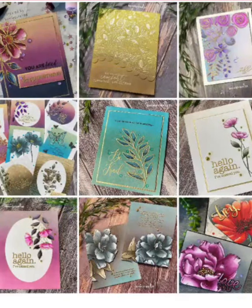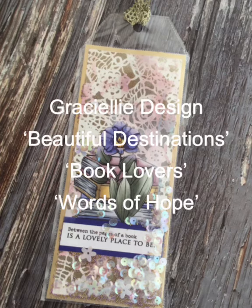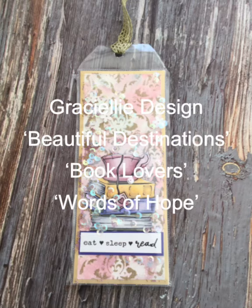Hi everyone, welcome to Bonnie Carol Lee Makes Cards. Today I am featuring three different digital stamp sets by Gracie Ellie Design: Beautiful Destinations, Book Lovers, and Words of Hope.